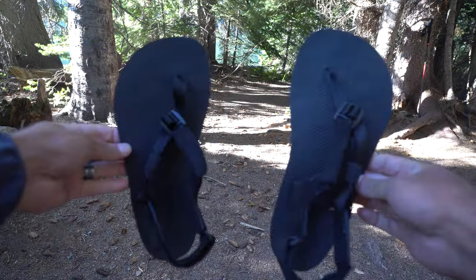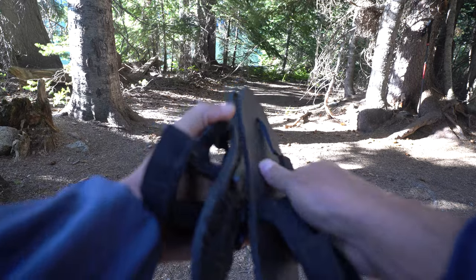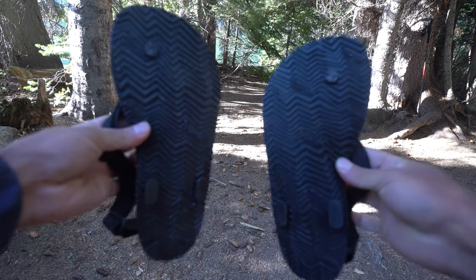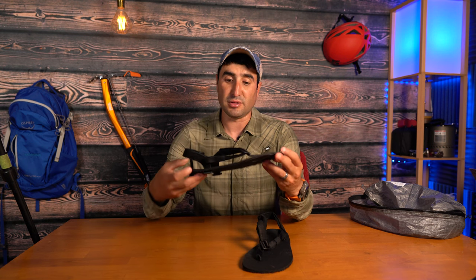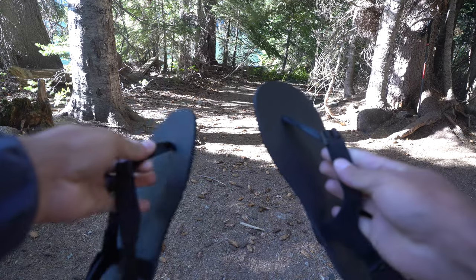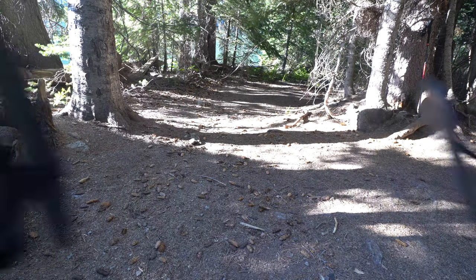One more thing I wear at camp — and also for water crossings — are my camp sandals: the Shama Warrior sandals. They have a really nice grip on the bottom. You can even wear these while hiking since they're zero drop sandals. They're super minimal but offer enough protection to go over rocks and different terrain. Together they weigh in at just around six ounces — pretty awesome lightweight footwear that still offers protection. If something happened to my shoes I could definitely hike in these with my backpack as well.